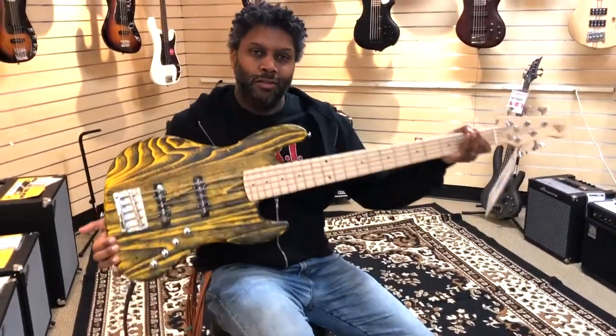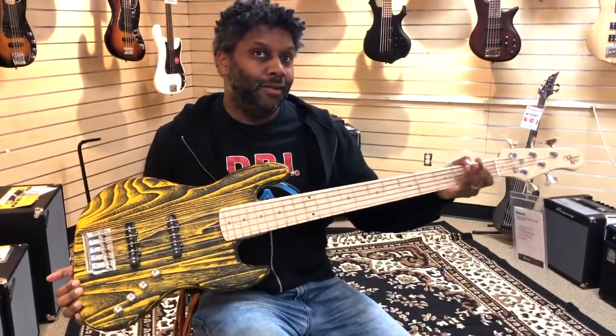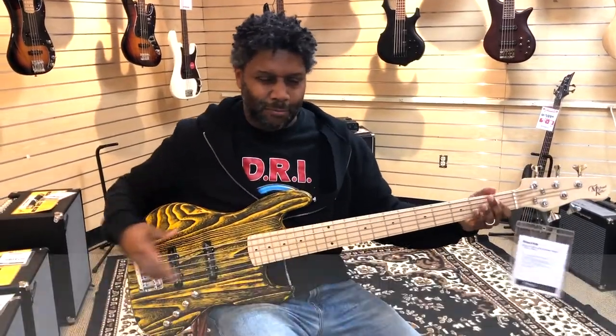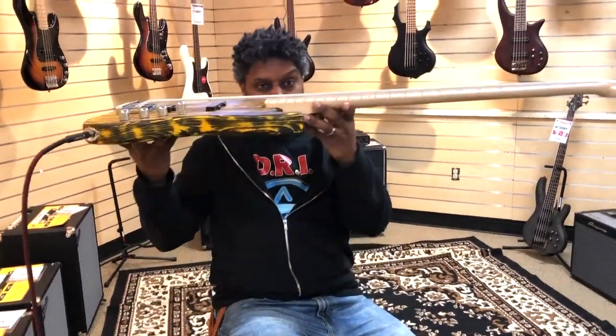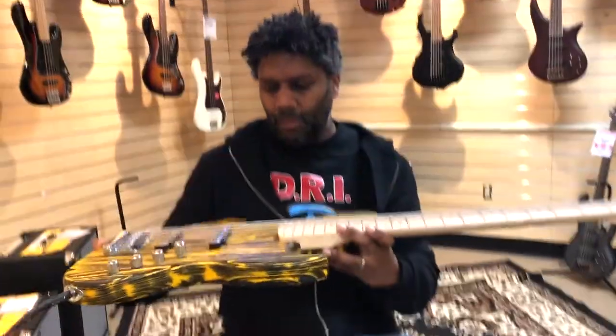Welcome to the ugliest bass I have ever held in my hands. I thought those bastardized Jackson-Rickenbacker body basses were ugly — this takes the cake. This is hideous to me. But it plays pretty good, with the action being a tad bit high, but not a lot.